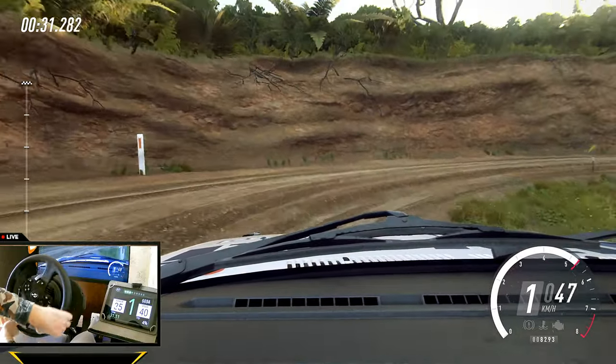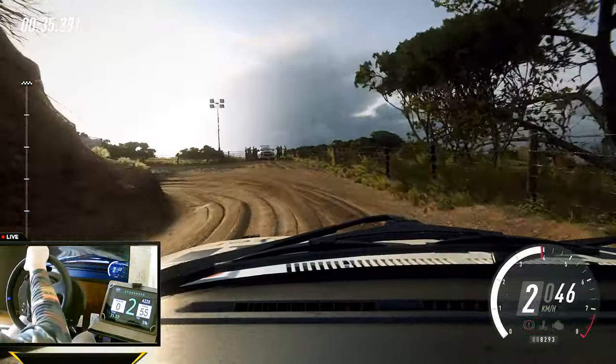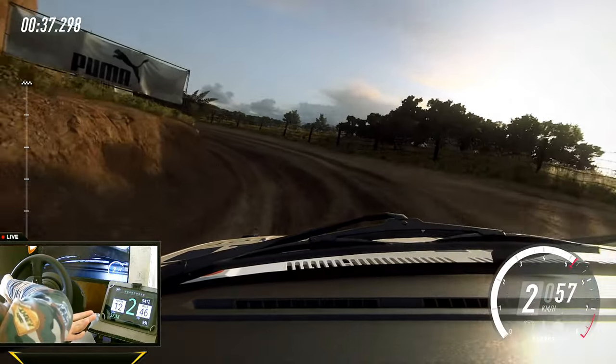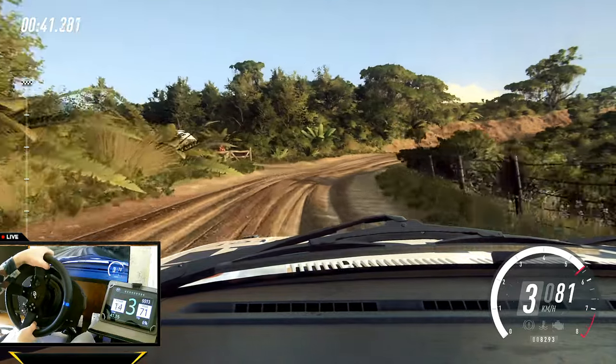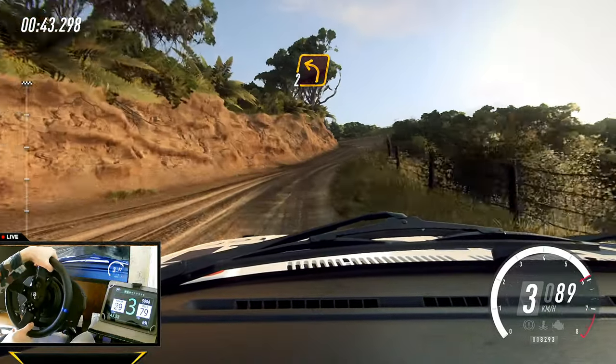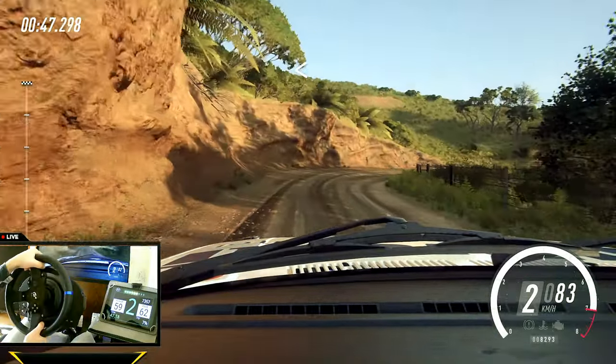Opens into turn unseen, don't cut one left tightens. And three right, into two left. Into three right, opens into one left tightens.